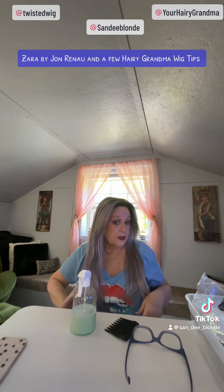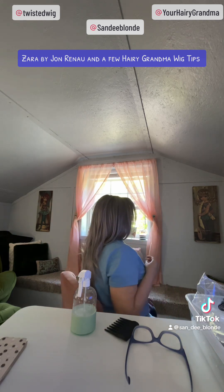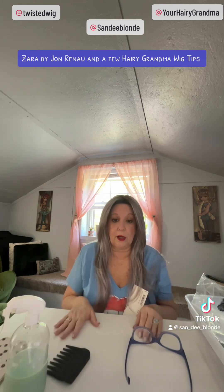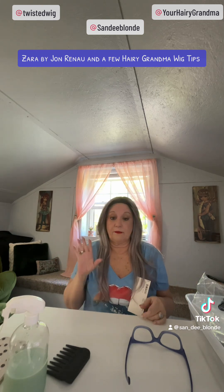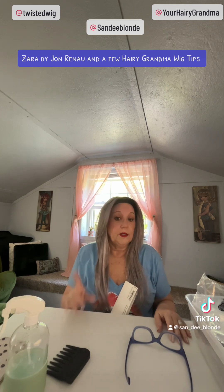Zara is a non-heat-friendly synthetic fiber. She has these beautiful curtain bangs going down into all this gorgeous layering. This is Zara in the color Flurry from John Renau — and she is simply stunning. She is lightweight and comfortable. Even though the bangs fall down a little bit, they don't flop in your face. But if they did, it's a very easy fix: just take some setting spray, pin them back overnight, release, and you should be fine. You can find this wig at twistedwig.com.